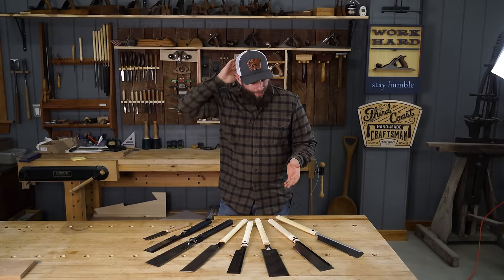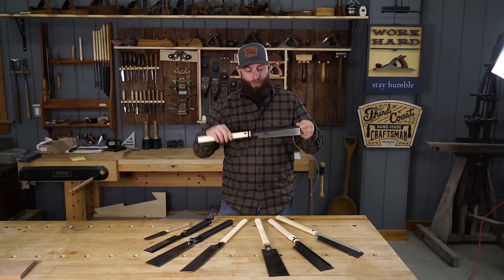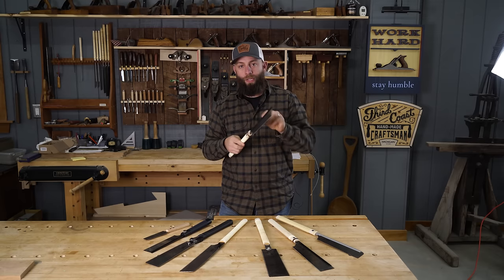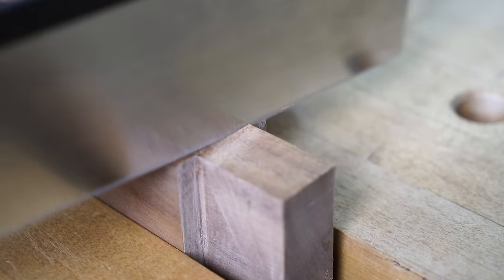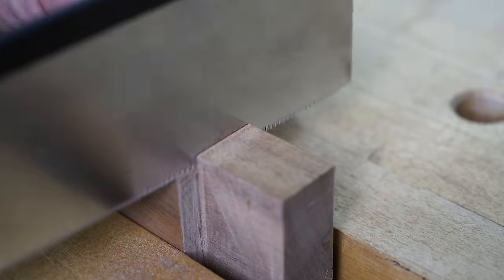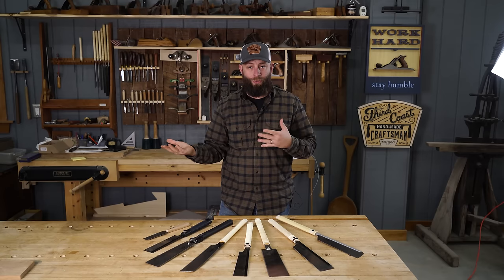I'm going to show you all these saws and why you might want them, and my recommendation for what you should have in your toolbox to basically do anything you want. Starting from left to right: any saw that has a rigid back is called a Dozuki saw — it basically means a rigid back saw. They can be cross-cut or rip-cut orientation and different sizes. You can put a super thin blade on there, and this back helps provide strength and rigidity. Japanese pull saws cut on the pull stroke, which lets you get away with a super thin blade because that blade is in tension as it's cutting.